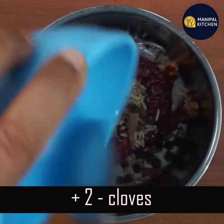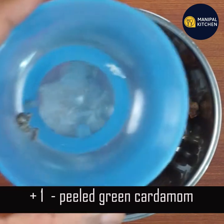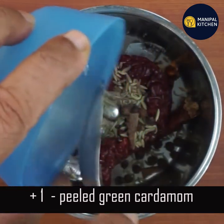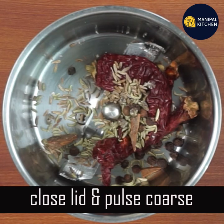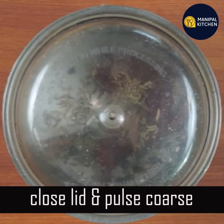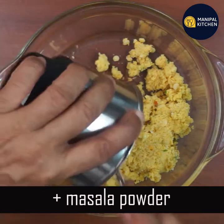Mix in 1 teaspoon — it turns black. Add 2 teaspoons and mix. This is all the same. If you mix in 1 teaspoon, then mix in 2 teaspoons. This is the meal of the pulse.